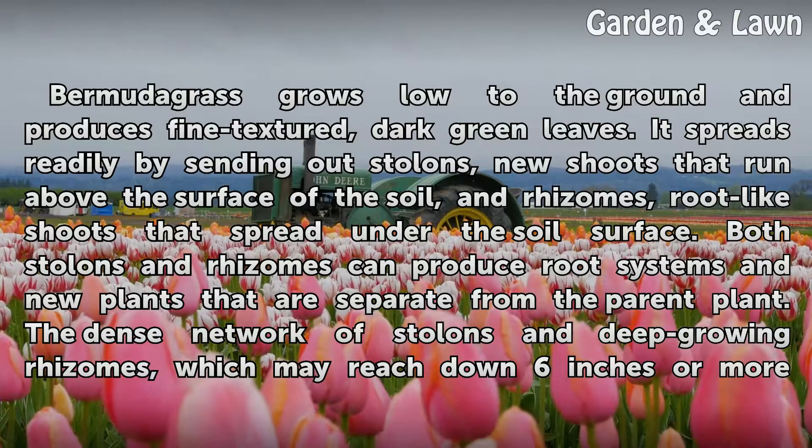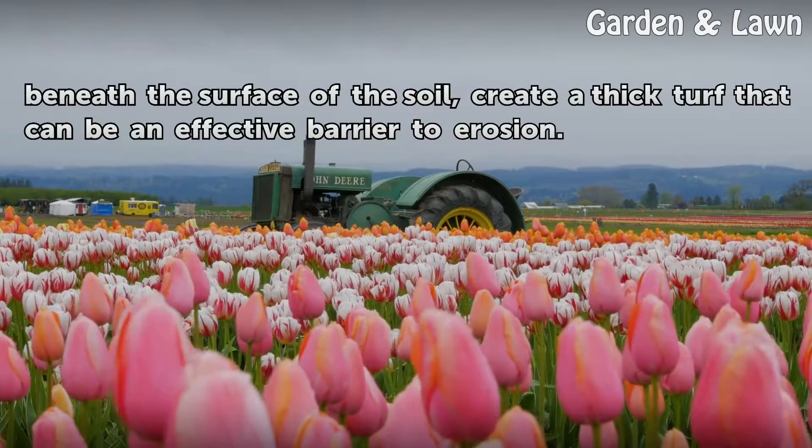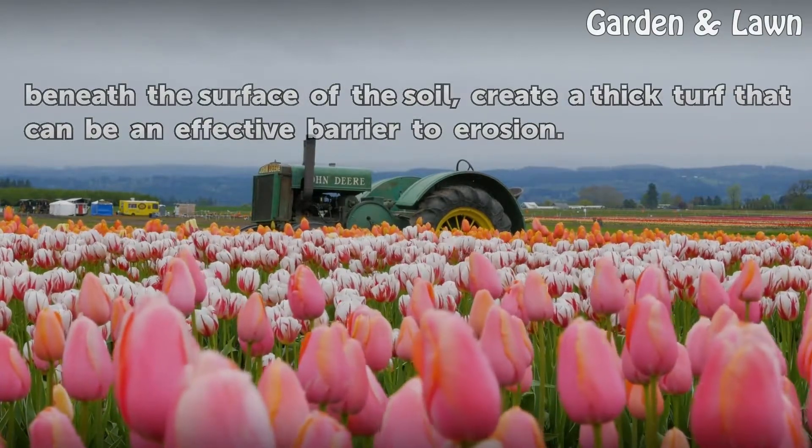The dense network of stolons and deep-growing rhizomes, which may reach down 6 inches or more beneath the surface of the soil, create a thick turf that can be an effective barrier to erosion.